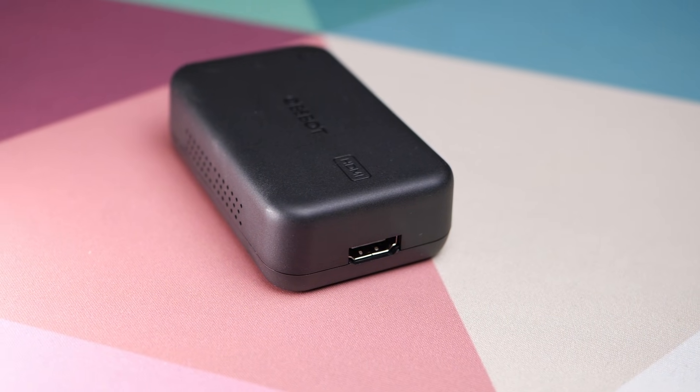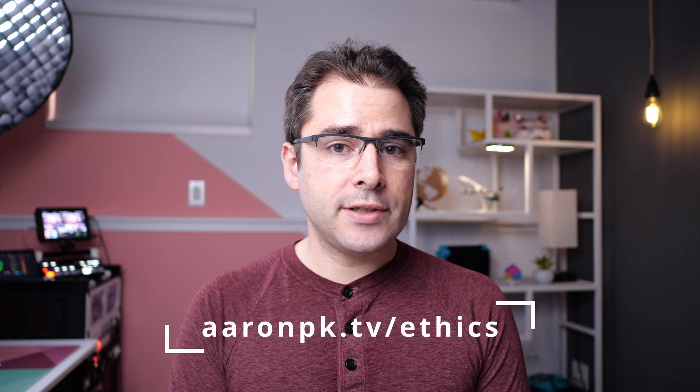Before we get any further, I do have to mention that I didn't actually buy this myself. OBSBOT sent this to me to share with you on this channel. However, they don't get any input into the video and they don't get to review it before I post it. If you would like to know more about how I work with brands, you can read my ethics statement at AaronPK.TV slash ethics. And if you're thinking about buying one of these yourself, please use my affiliate link in the description below. It's an easy way to help support this channel and it doesn't cost you any extra.